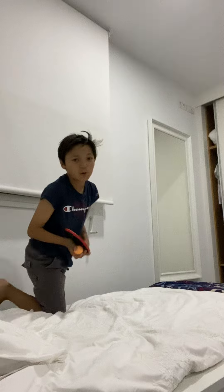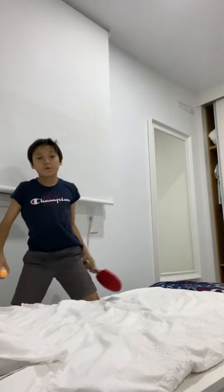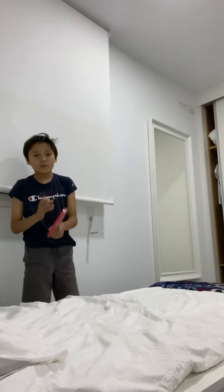I don't have a ping pong table in my house to play with, so I just play right here on my bed, usually. And yeah, I'm going to be showing you guys how to do it.